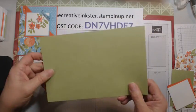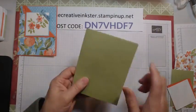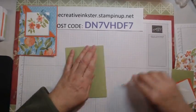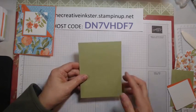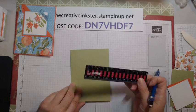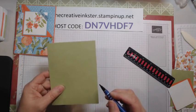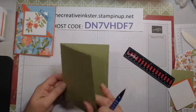Here's our standard card base — it's eight and a half by five and a half, and we're going to score it in the middle at four and a quarter and fold it in half. You'll see that this edge has been folded over, so we need to do a little work on the front. This works best with the right-opening-side card — not the top-loading type in this size — so make sure you do it at eight and a half by five and a half.